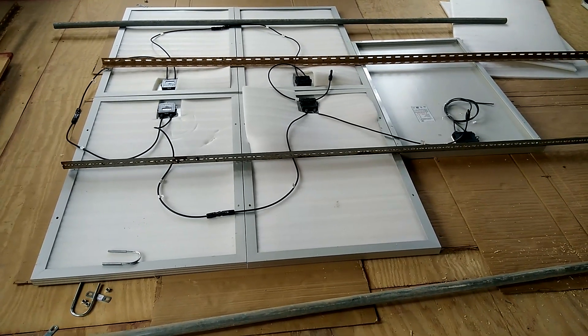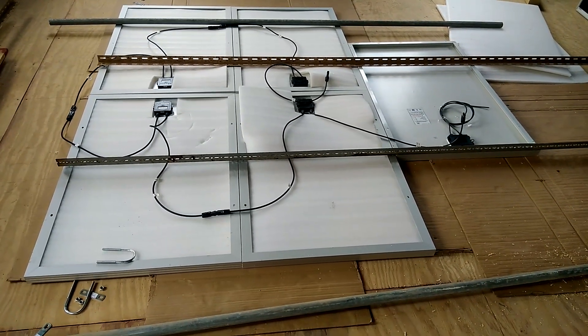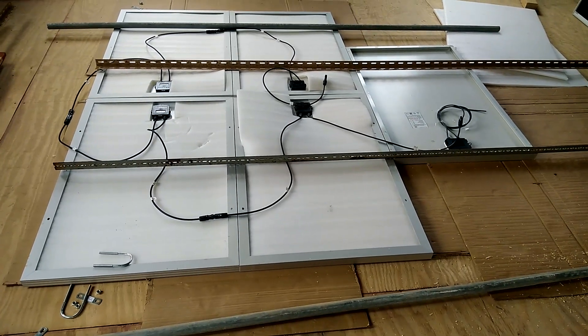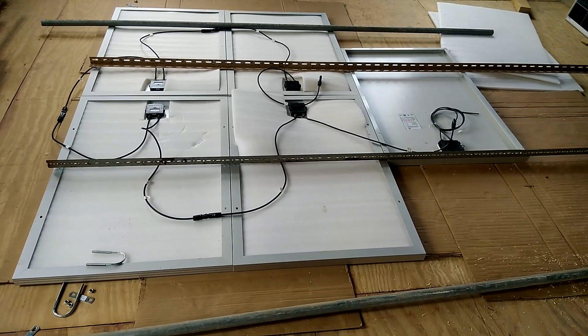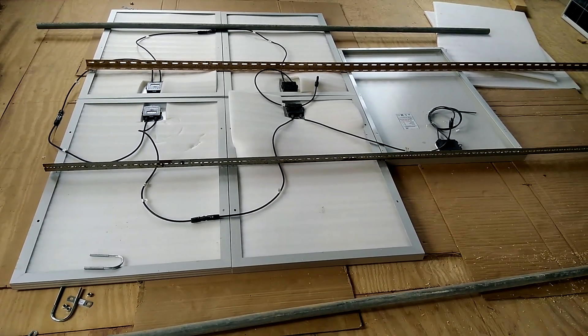Good morning YouTube. Today's video is all about a demonstration of how I wire my solar panels and where I'll be putting all my gear for my solar system.